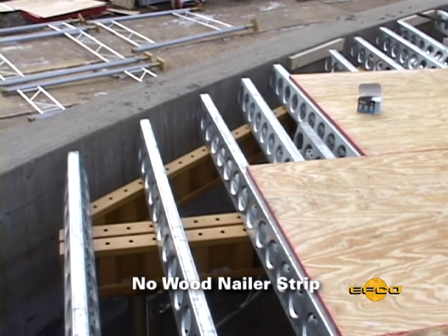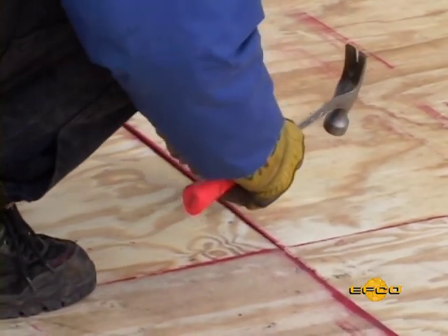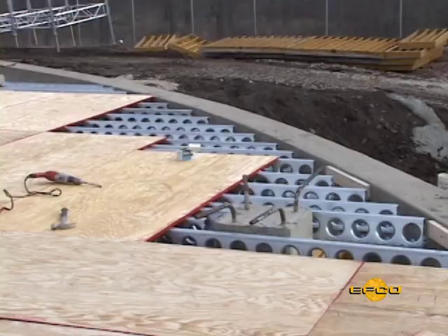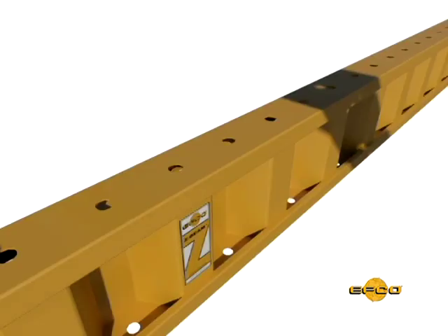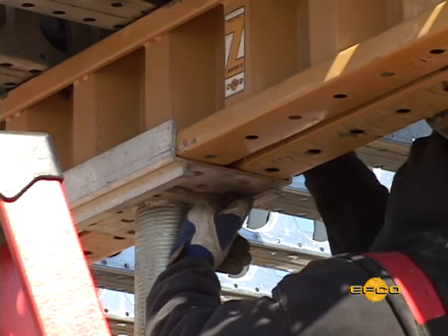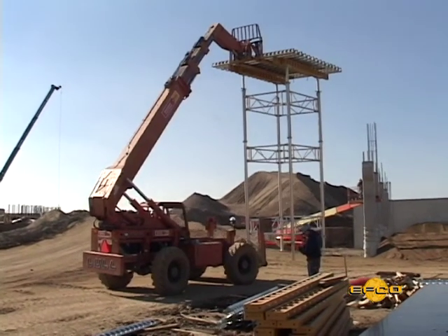The deck is constructed of EFCO patented E-beams and Z-beams, along with contractor-supplied plywood. The E-beam has no wood nailer strip, but its lightweight galvanized steel allows plywood to be attached with nails or screws. The connection holds three to four times more than a wood nailer strip with the same fastener. The E-beam attaches to the Z-beam with the EFCO quick bolt.